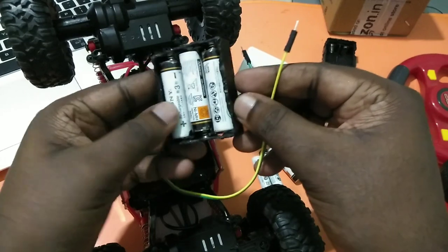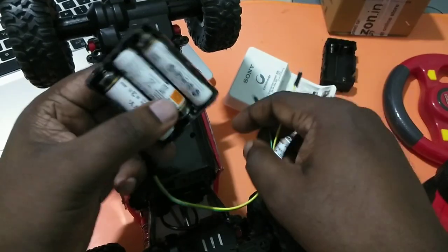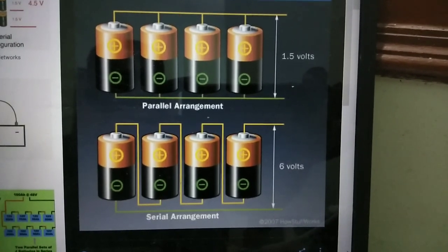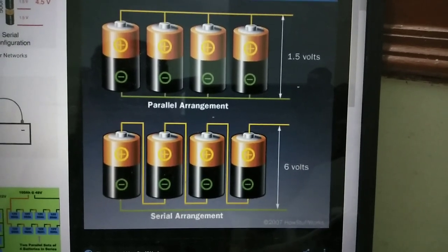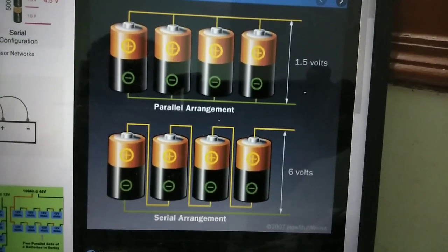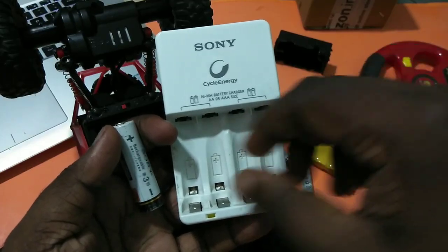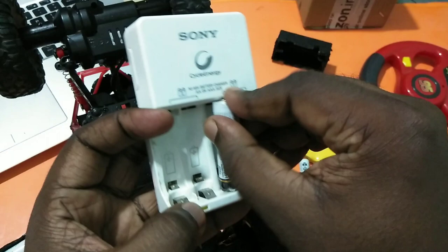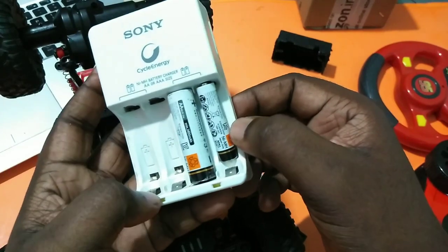Batteries can be arranged in two ways: parallel and serial. Here we need to arrange them in serial, so you will get a total of 1.2 times 4 = 4.8 volts. This is the charger for the Sony NiMH rechargeable batteries — using this charger we can recharge both double-A and triple-A batteries.